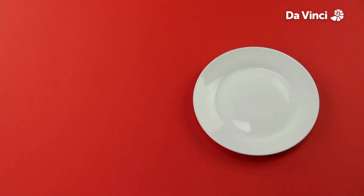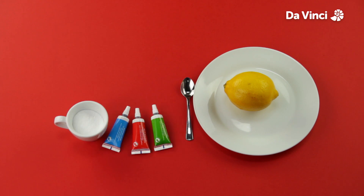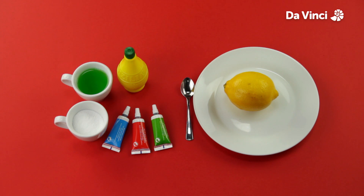You will need a plate, a spoon, a lemon, baking soda, food colouring, lemon juice, washing up liquid, and a knife.